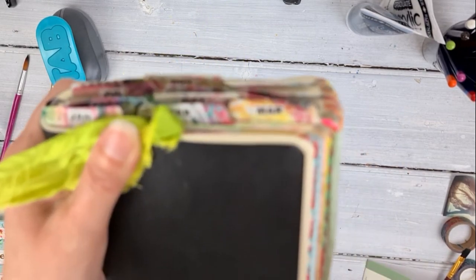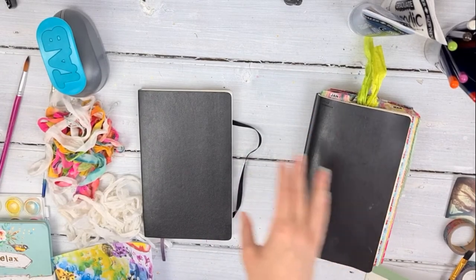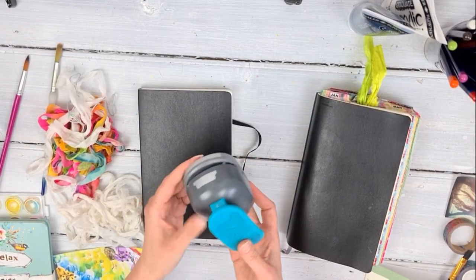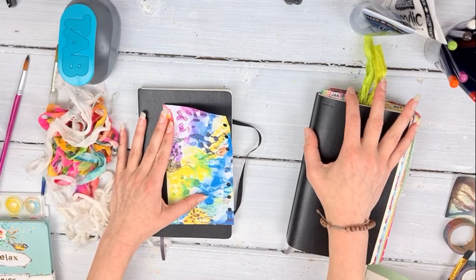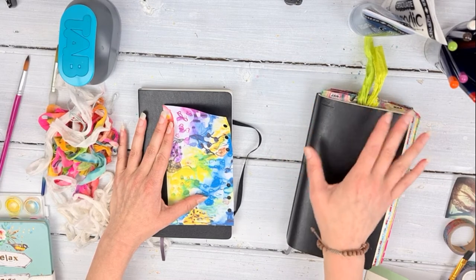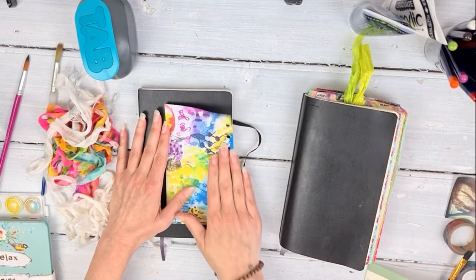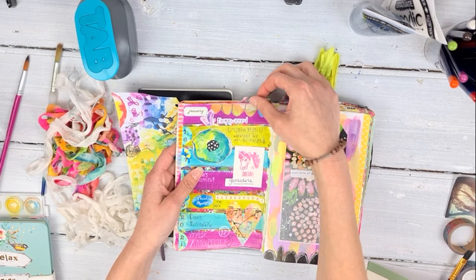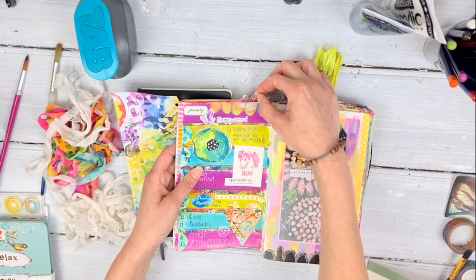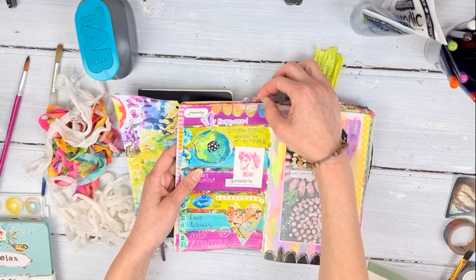The same goes with the tabs. These tabs — I actually used a tab punch and cut out using the tab punch. I printed some of Robin Marie's artwork on a sheet of paper — a free downloadable piece of art — and used the tab punch. I actually covered the paper with sticky-back plastic, so these tabs are protected. I'll probably laminate them because they'll just be that little bit stronger, since this is going to be carried around for potentially 18 months.